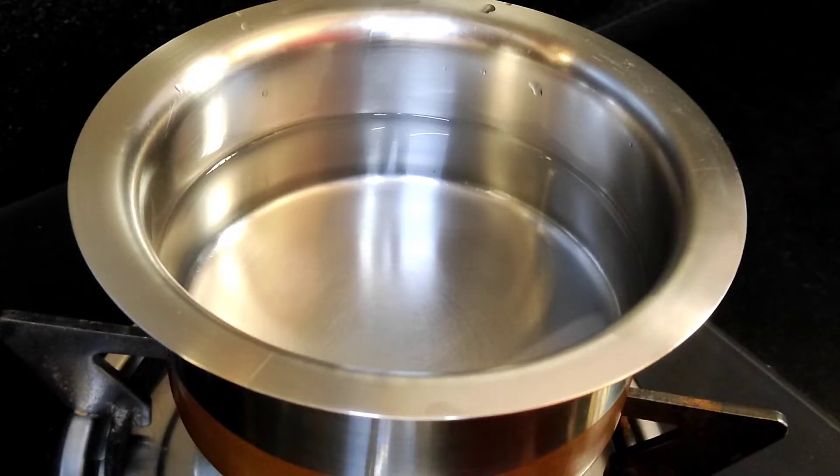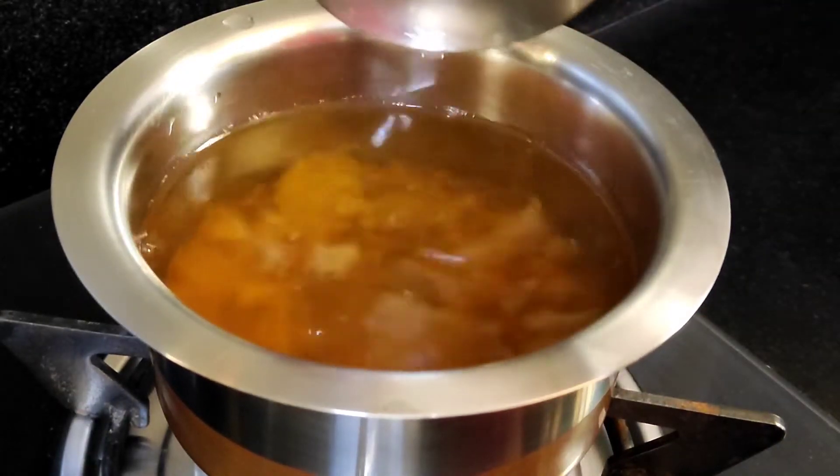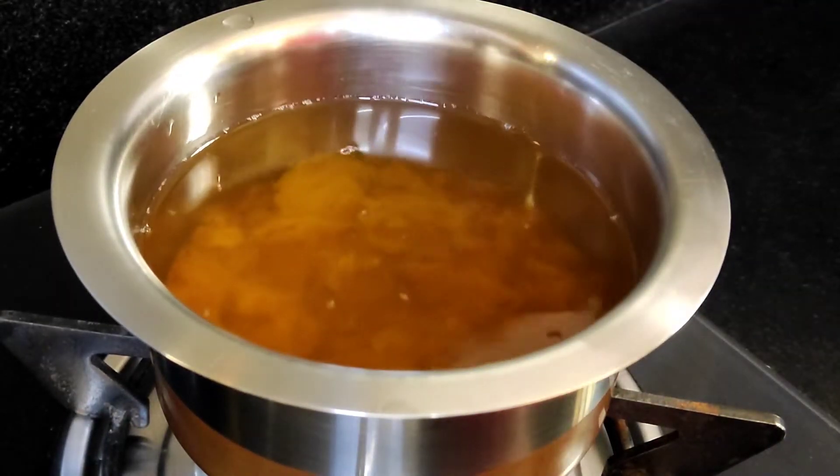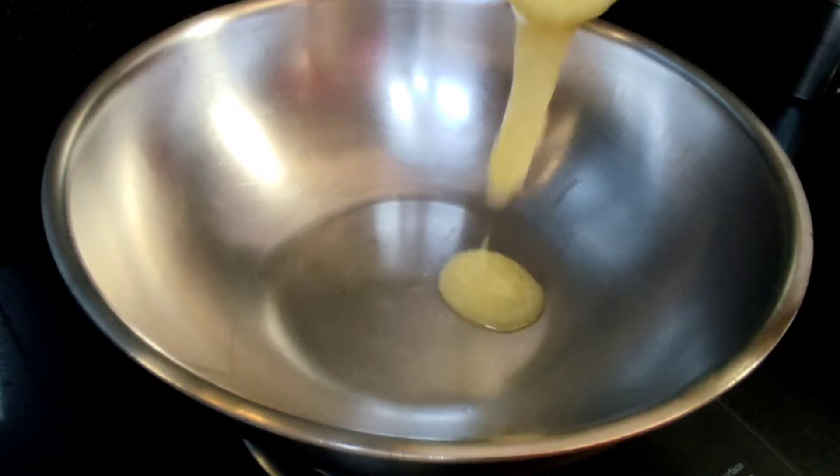Add 2 cups of water to the bellum to melt it. We will also use 1 cup of ghee.